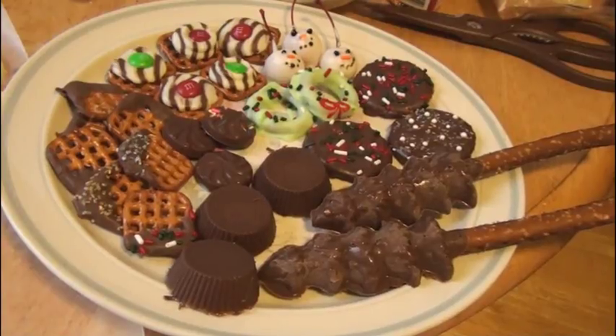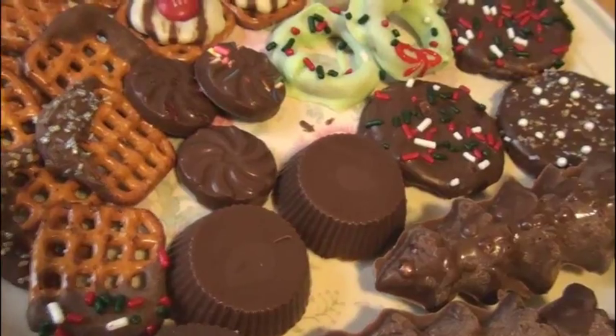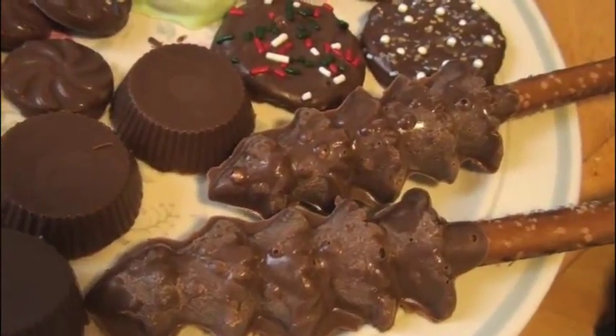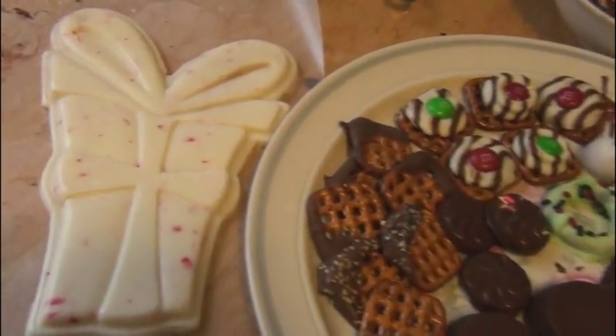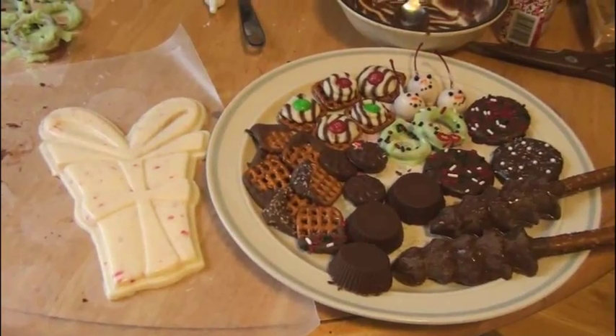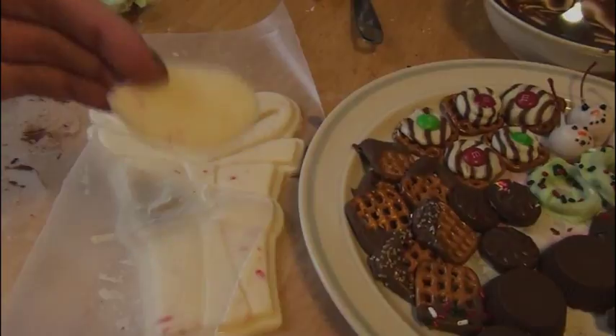I laid a few of everything I made onto this plate. Here are the Reese's Peanut Butter Cups, the little candy molds, and the chocolate covered pretzel trees. There are the rest of my cherries and my one wreath that turned out. Here is the present bark — super cool. If you guys just did your bark on wax paper, it will look something like this but bigger. I hope you guys enjoyed this video and have gotten ideas for a bunch of cute and yummy chocolates. Have a great rest of the day — Merry Christmas, Happy Holidays, Happy New Year, and I'll see you guys soon. Bye!